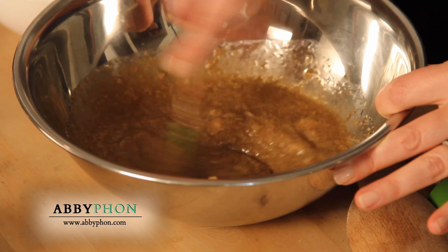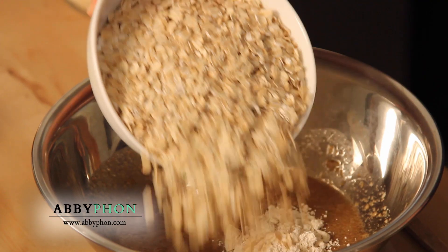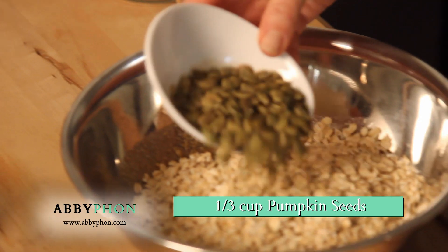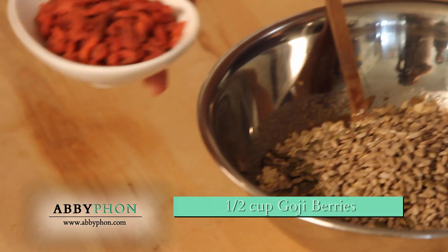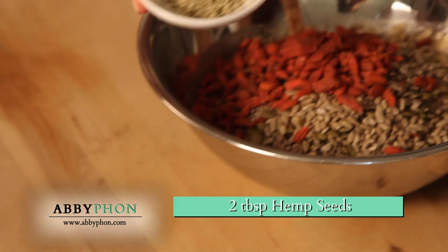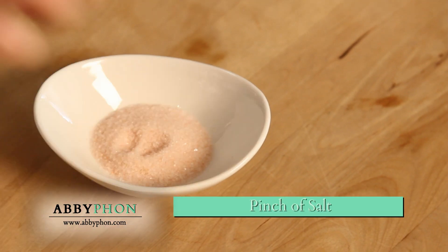Now that that's blended and incorporated, I'm gonna add two tablespoons of oat flour, two and a half cups of rolled oats, one third cup of pumpkin seeds, one third cup of sunflower seeds, half a cup of goji berries, two tablespoons of hemp seeds, one tablespoon of chia seeds, and a pinch of salt.